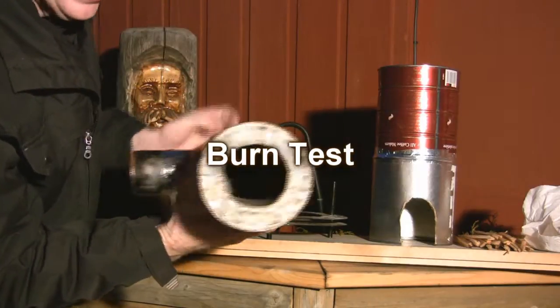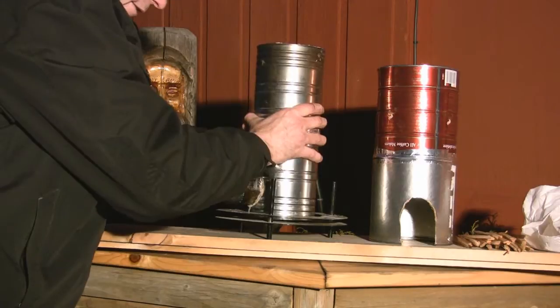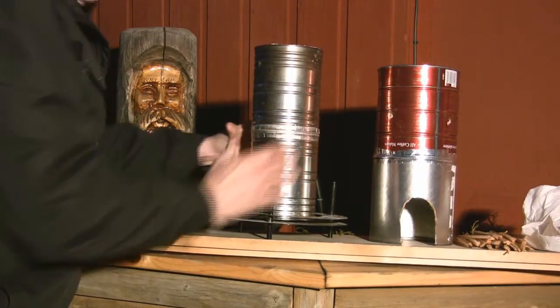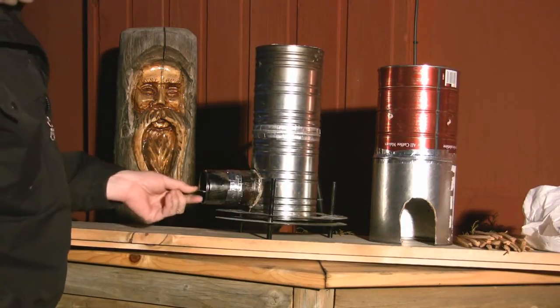I filled the two cans full of concrete. It's quite heavy now — it weighs a good 15 pounds. It's not really portable; it's nothing you'd want to take camping with you, but for having it around the house it may work.